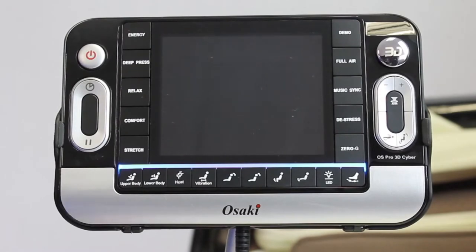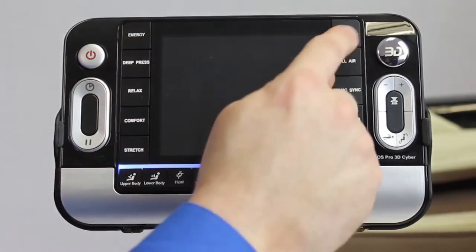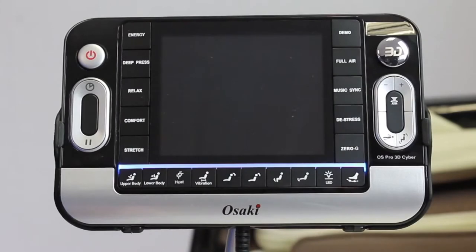Hi, my name is Chris and I'm with the Osaki Massage Chair. I'm going to do a video for the remote functions of a ProCyber massage chair. You can see you have a 5-inch LCD screen display here, which helps you better see the massage that's going on in the chair.